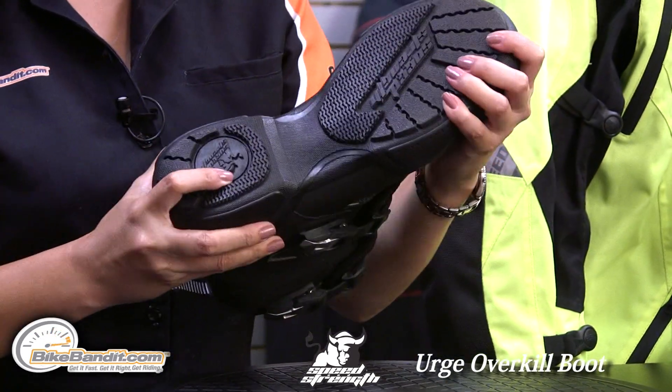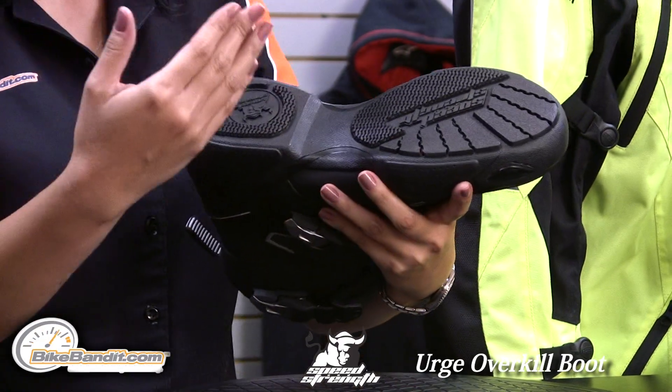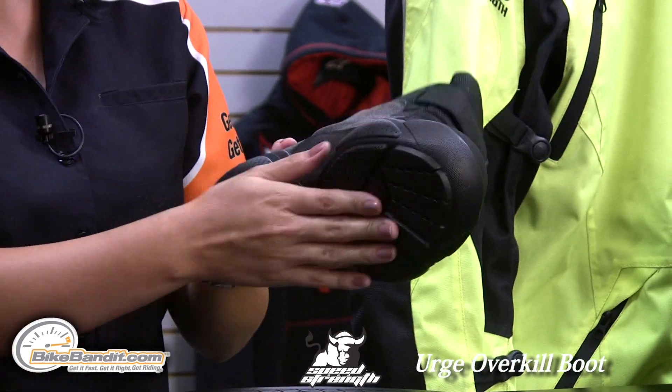For the sole, it is a very flexible sole. It does not have a shank, so you don't have to worry about it becoming uncomfortable after a while walking when you're off the motorcycle. Really nice, high-gripping, non-slip sole.